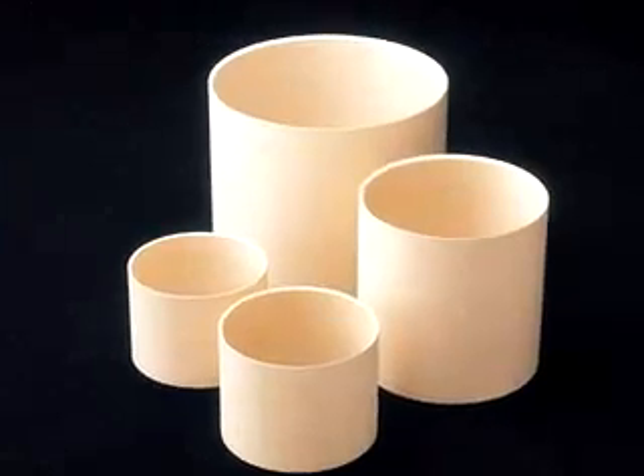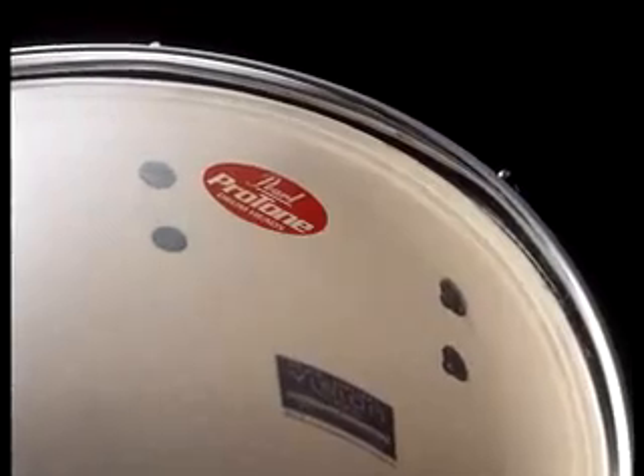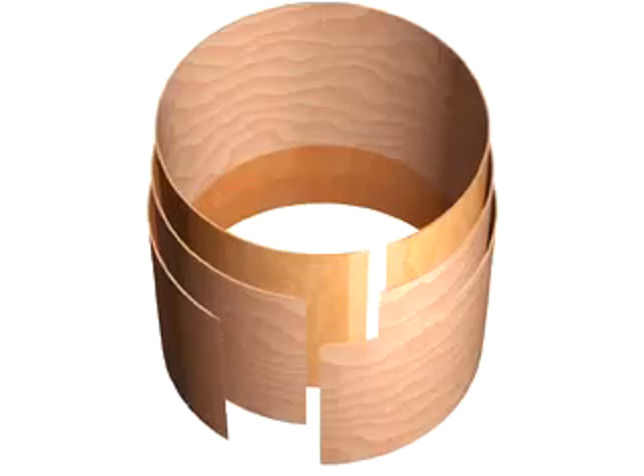There are hundreds of variables that can affect tone, like the type of wood, the number of plies, the shape of the bearing edge, drum hardware, and even the heads. But before any of those ingredients matter, you have to consider the shell construction and shell integrity.